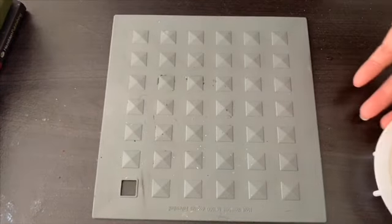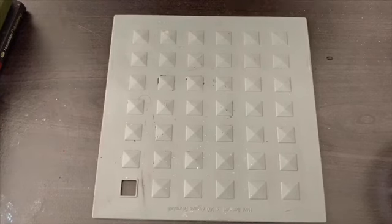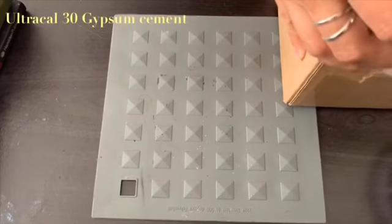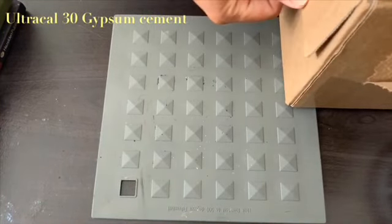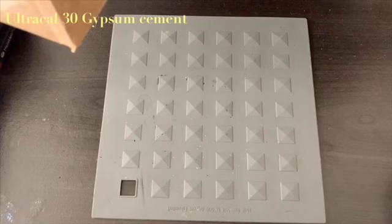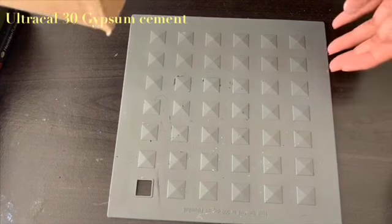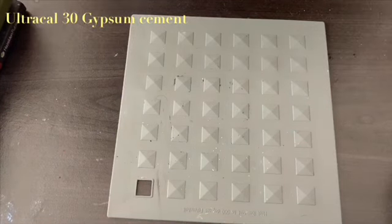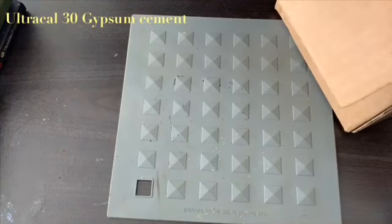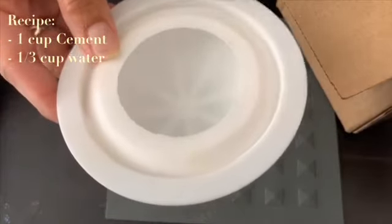Before you start creating your rocks, you need to find a good cement to work with. In Angela's packet that she includes, she does recommend using the Ultra Cal 30 — it's a gypsum cement. What I found is when you're using the cement, you need to create equal portions. I use one cup of Ultra Cal 30 gypsum cement and a third cup of water.